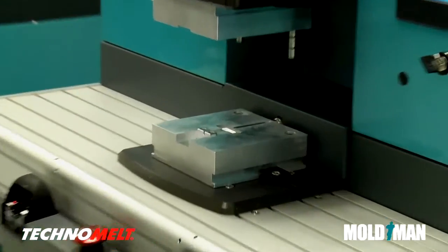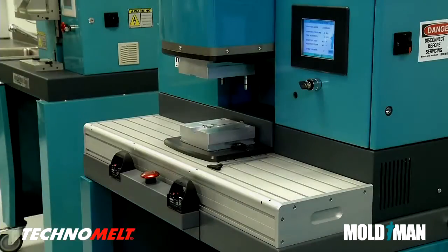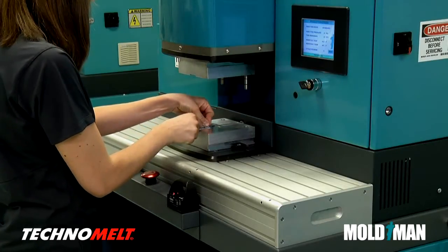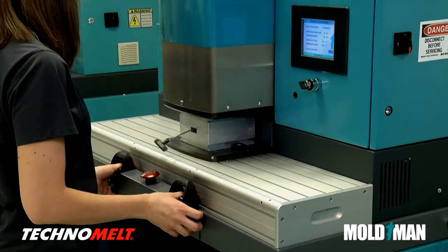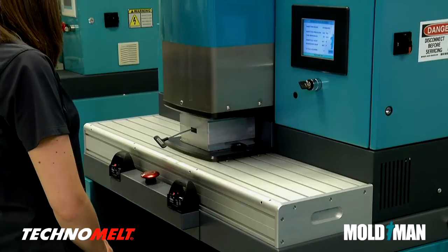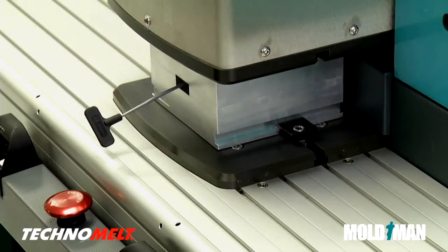This part was specifically designed to demonstrate the adhesive bond strength of Henkel's Technomelt materials. To create the strain relief, wire is placed in the mold set and the operator initiates the production cycle. When the two mold halves mate, the liquid Technomelt is automatically injected into the mold cavity. Thirty seconds later, the assembly is complete and the mold halves open.